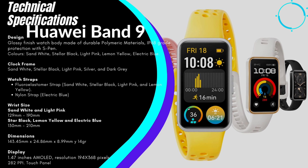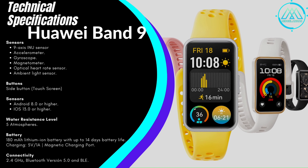The dimensions are 43.45 mm by 24.86 mm by 8.99 mm, with the body weighing 14 grams. The 1.47-inch AMOLED screen has a resolution of 184 by 368 pixels and a pixel density of 282 ppi. It's a fully touch-sensitive panel. The Huawei Band 9 includes sensors such as a 9-axis sensor, accelerometer, gyroscope, magnetometer, optical heart rate sensor, and ambient light sensor. It also has a physical button to turn the device on and off. It connects with Android 8 and above, and iOS 13 and above.